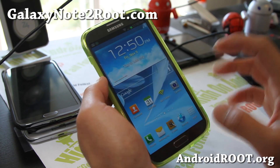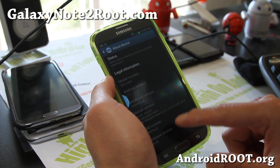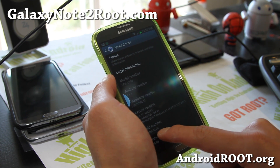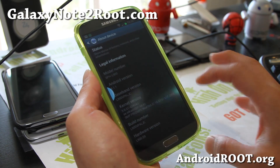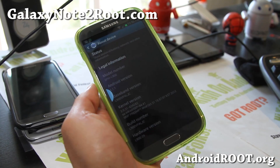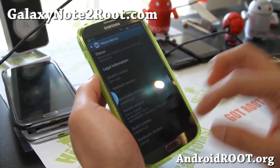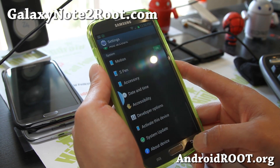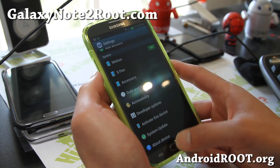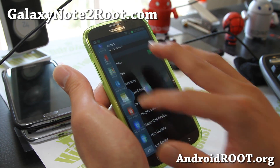Now to get this working, you'll need a DOdex ROM and also your build number has to be the latest LJC. If you're running a custom ROM, most likely 99% of the time it's DOdex already. But make sure you have build number LJC at the end. Then you can flash this multi-window zip file in ClockworkMod Recovery, reboot and you should have all of your apps listed there.